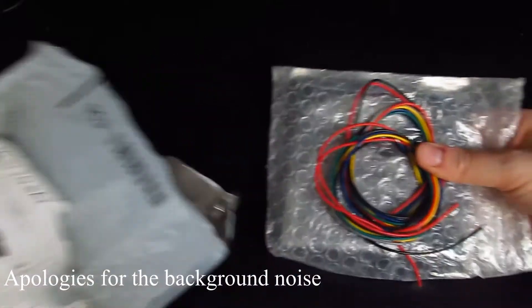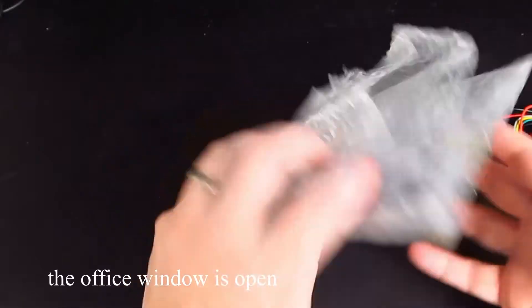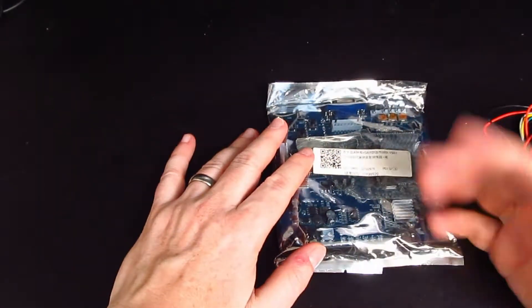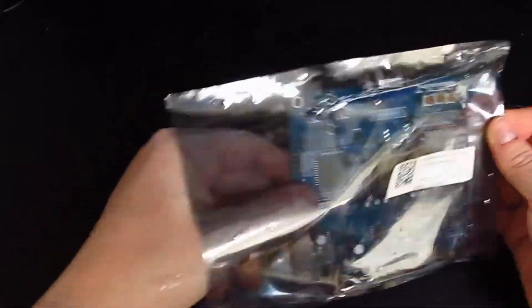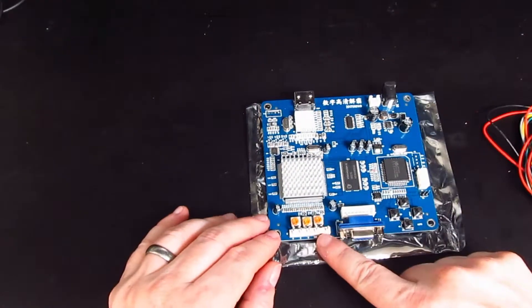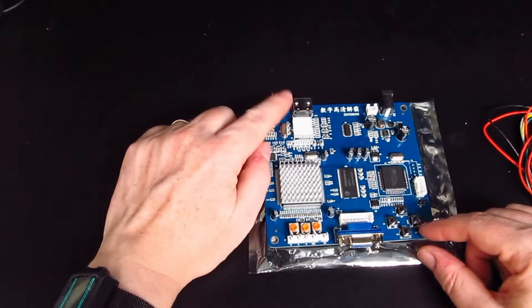So what I've got in here that came today, which I've been waiting for for a week or so, is an arcade video conversion board. Now this is a bit different to the ones you've probably normally seen, because they are green with component cables, VGA, CGA and the like. This one has a VGA input, CGA input, eight-pin VGA input, EGA, CGA, RGB, and then HDMI output.